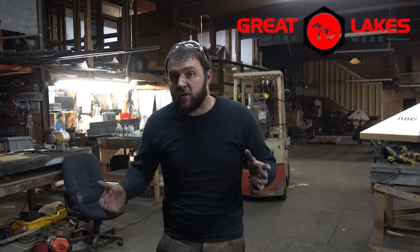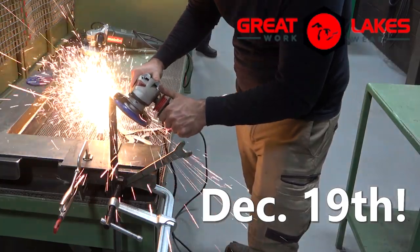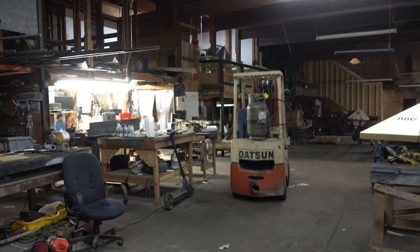As a reminder, Great Lakes Workwear is going to be closing their giveaway for the FXD Work Pants this week. Last chance to enter is down in the description — go check them out, they're super comfortable and pockets everywhere. Until next time, thanks for stopping by.